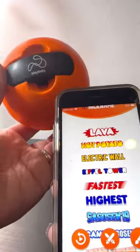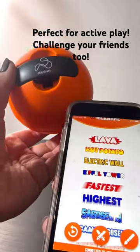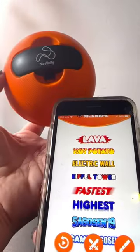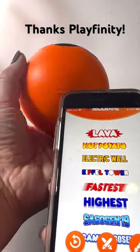So if you're looking for something for your kids to stay active, this is perfect. But for parents too, this is a great way to stay active in the house. Thank you so much to Playfinity for sending me the smart ball. Stay tuned for more videos featuring my kiddos playing with Playfinity.